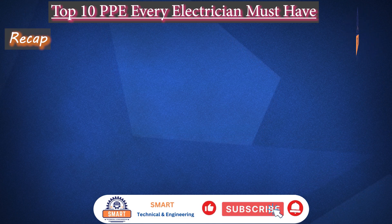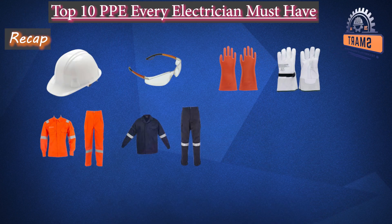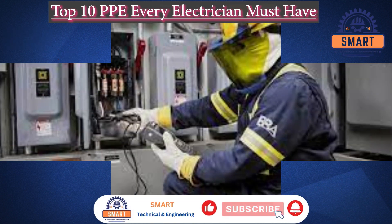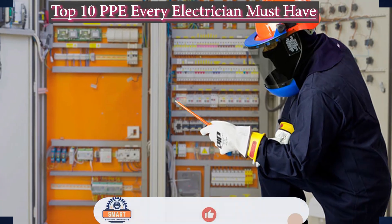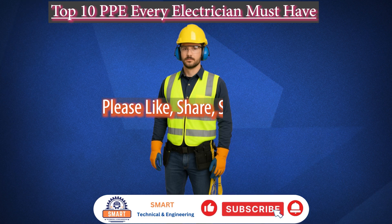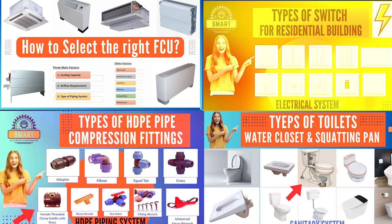So let's recap: safety helmet, glasses, gloves, protective clothing, shoes, hearing protection, and more. Electrical work is dangerous, but with the right PPE, you can dramatically reduce the risks. If you found this video helpful, please like, share, and subscribe for more professional training tips. Stay safe and see you in the next video.